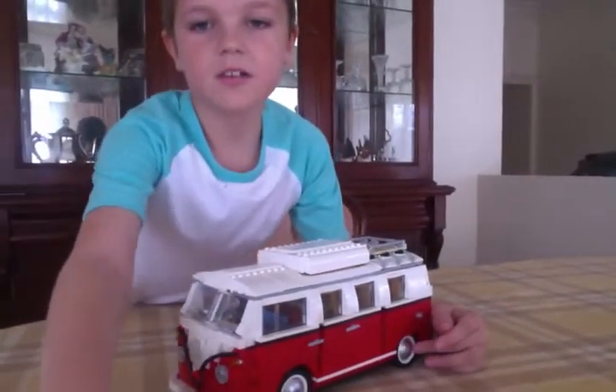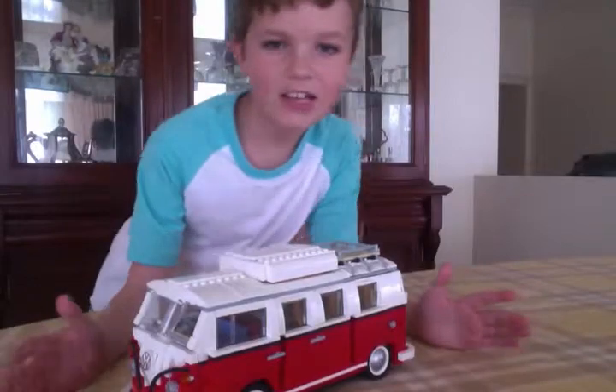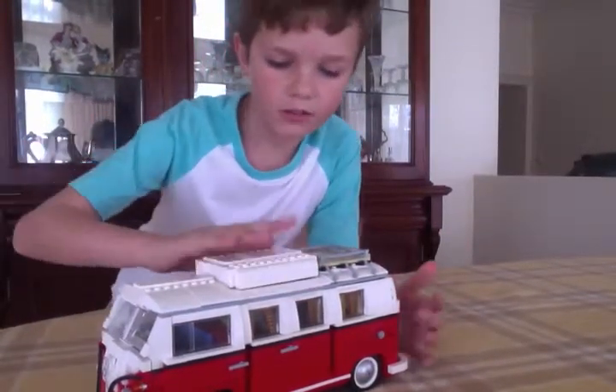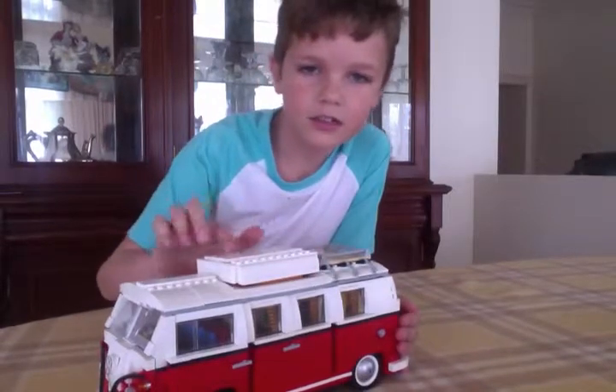Okay so here we have the actual copy itself — as you can see, awesome. So first thing, this thing here so you can lift it.